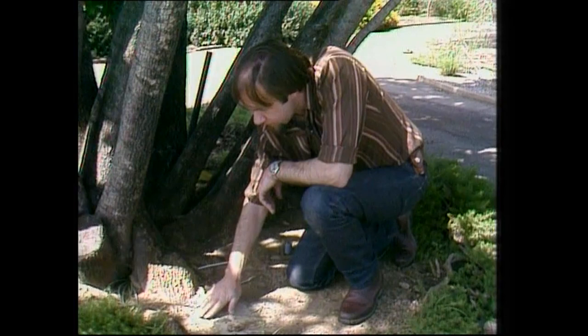Very often in sandy or dusty places, sheltered places like this, you'll find, if you look carefully, little conical pits in the dust. It's not obvious immediately what's made them, but they're the home of a very interesting little larval insect called an antlion, for the very obvious reason that it eats ants.